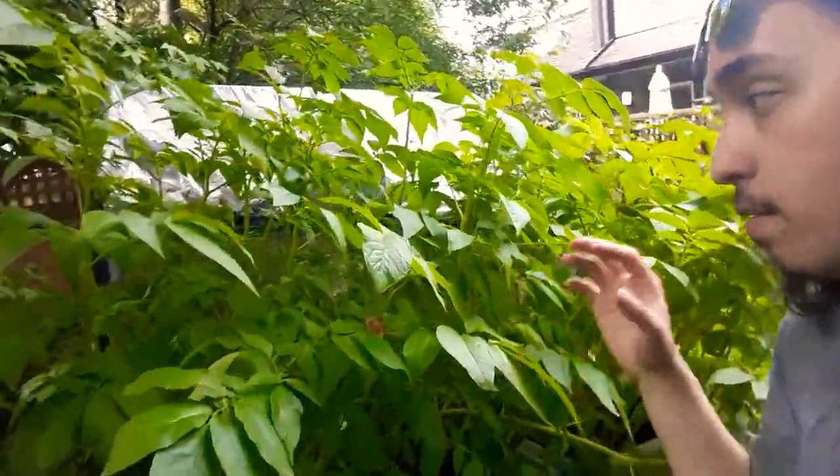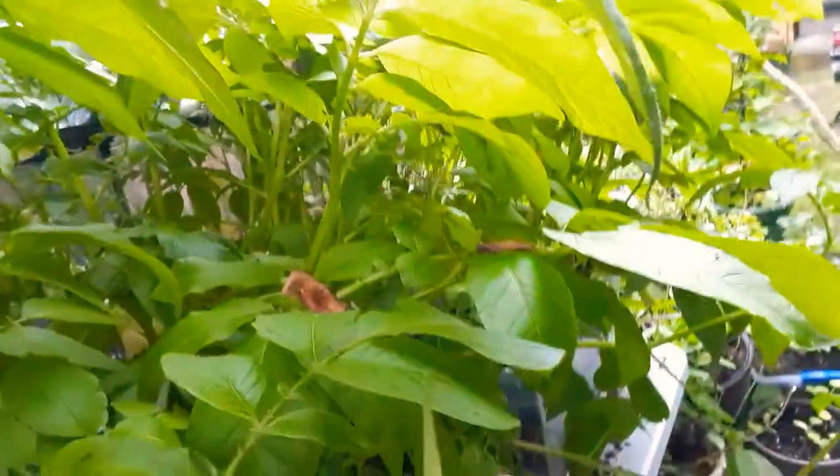I've noticed a lot of branching on the canopy of these plants, and I've noticed a little bit of windowing on the sides of the leaves. I think this might be due to some sort of lacewing or bug of some sort.